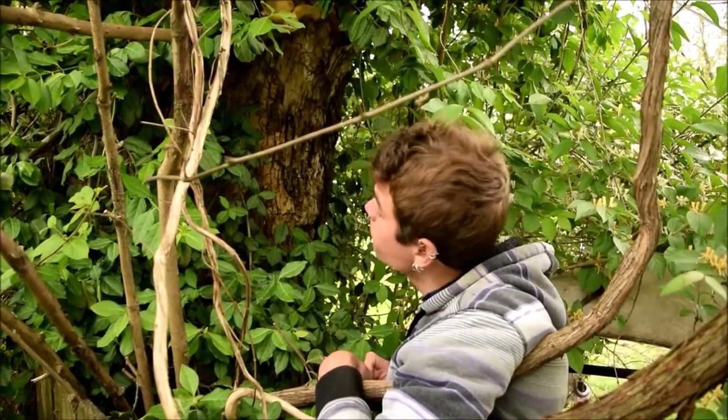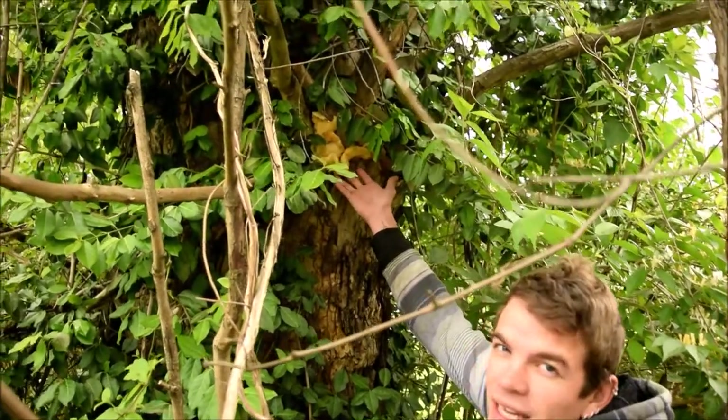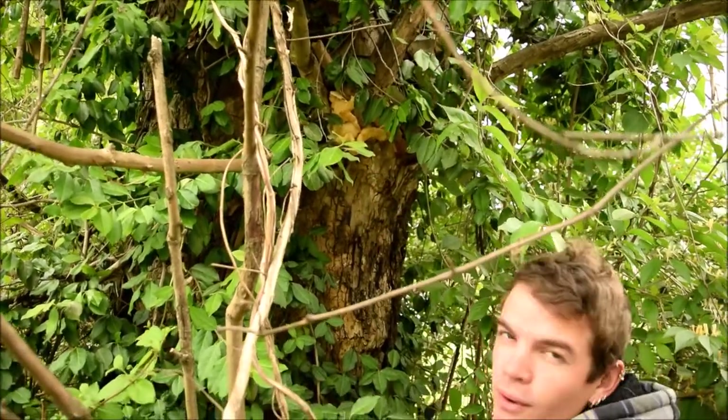It was at the beginning of the year that I threw some old oyster mushrooms at the bottom of this tree. I'm not sure if it's coincidence, but I'm out here looking today and I find a nice little patch of fresh oysters hidden up here. It appears to be the only spot it's growing on the tree.